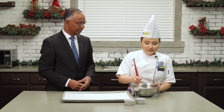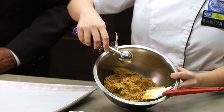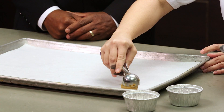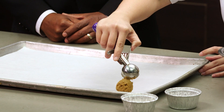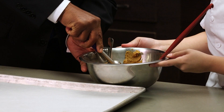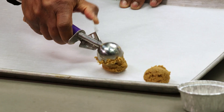So once we have our dough, we can use it to scoop onto our parchment paper. We're gonna take some of the dough and scoop it on the parchment. You wanna try it? There we go — it looks good, looks amazing.